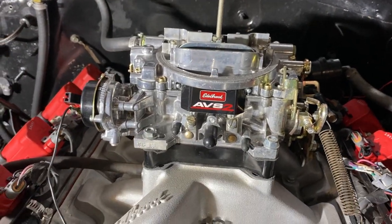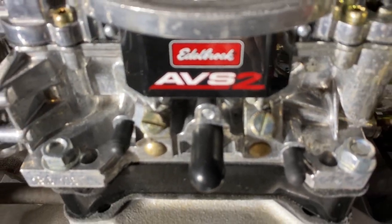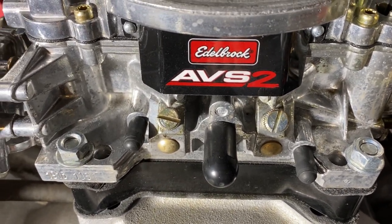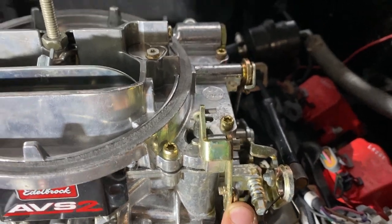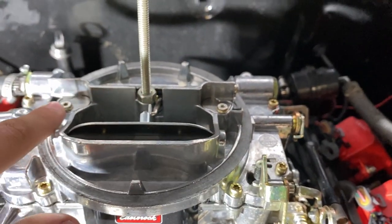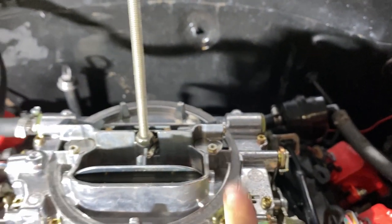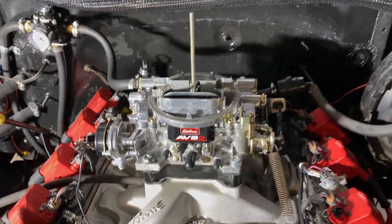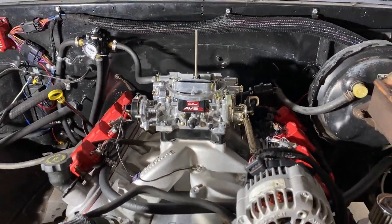The first things I'm going to reference are those two little flat head screws right there — those are your idle mixture screws. One other thing I'm also going to mention is this little guy right here — that is your accelerator pump. Another thing I will mention are these two little flaps right here on the edge. Those enclose your metering rods and your metering rod springs.